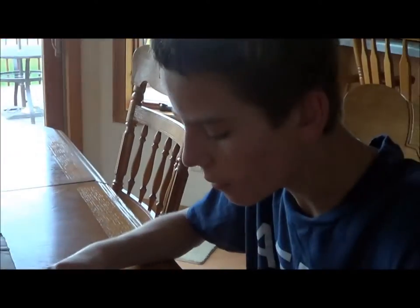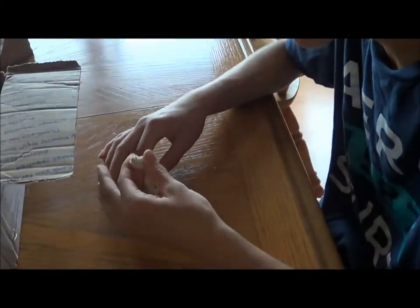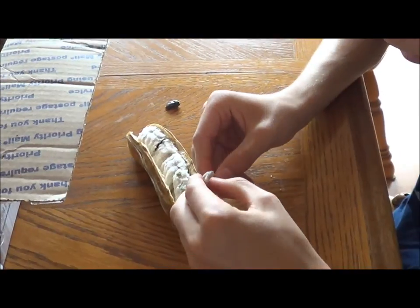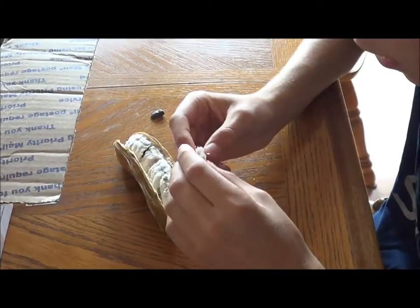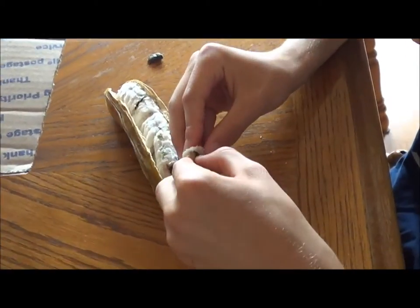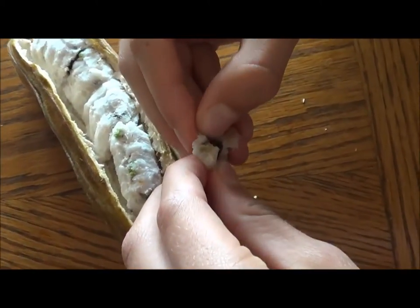Wow. It kind of tastes like a cotton ball saturated in sugar water. I can detect a small hint of vanilla to it. It's not real strong, as mentioned in other places — I've read about it on websites. There's just a small hint of vanilla ice cream to it, like a saturated cotton ball filled with sugar water. That's how I'd describe it.